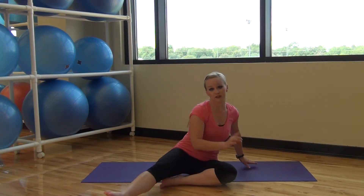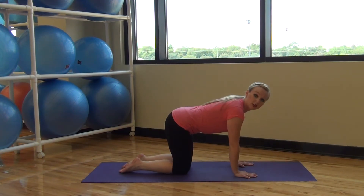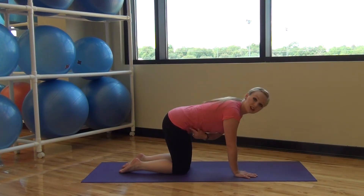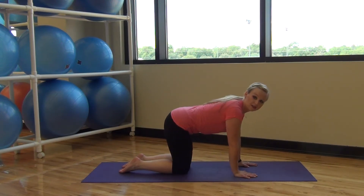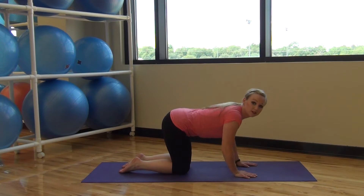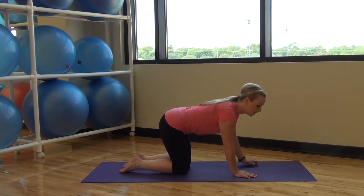A couple of things before we get started — we have some modifications. Our first modification is all fours: your hands right underneath your shoulders and your knees right underneath your hips. You can do all of our push-ups in this position. Make sure that it's not just your arms bending but your whole body trying to move on top of your arms.